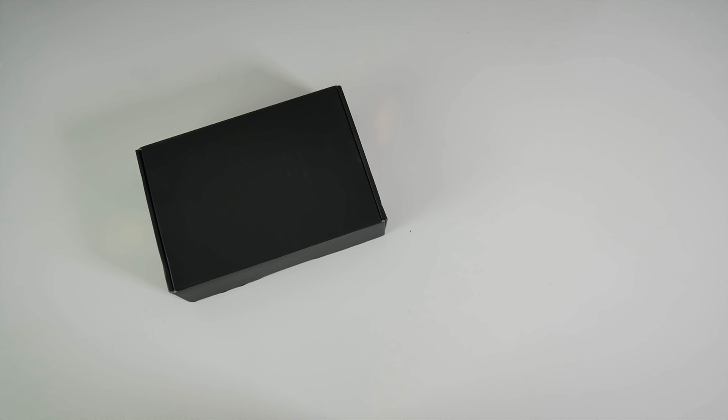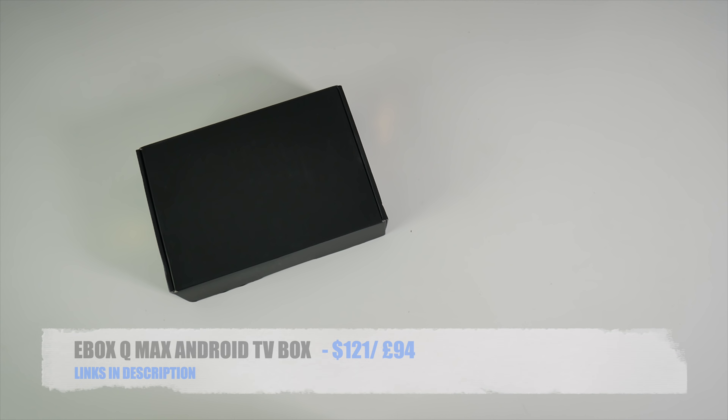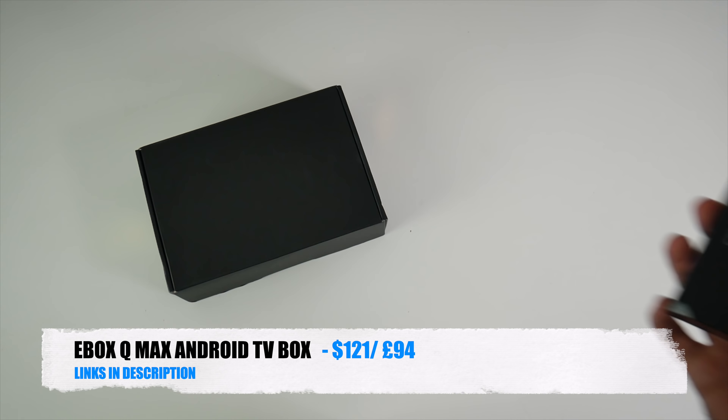What's going on YouTube? I'm Chiggs and today I bring you a brand new Android TV box by Entertainment Box. This is the E-Box Q-Max.